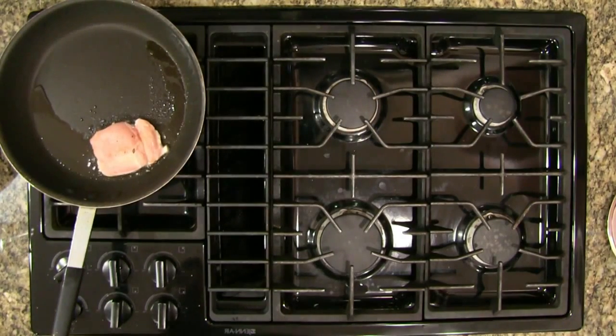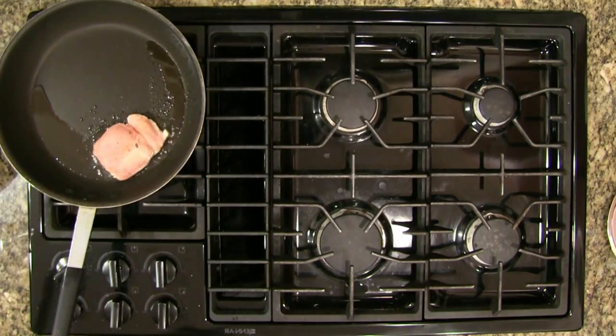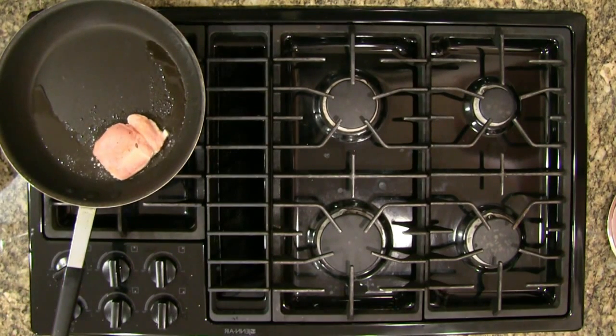Let's give our chicken breast a little peek — starting to get a little bit of brown but not quite enough. I'm also going to pour some of the excess oil off this pan when we're done.